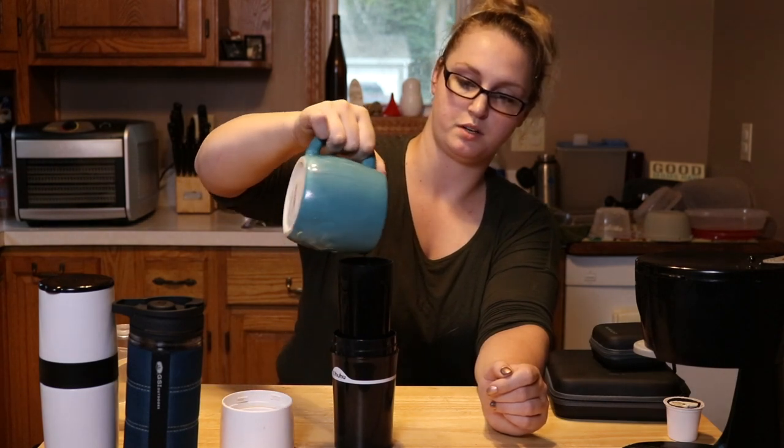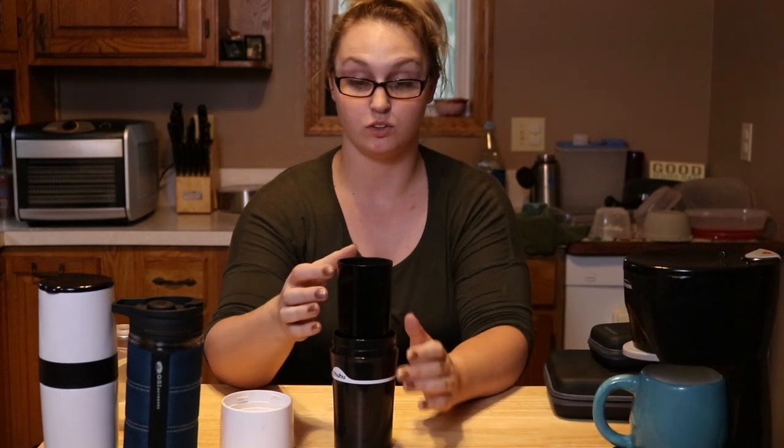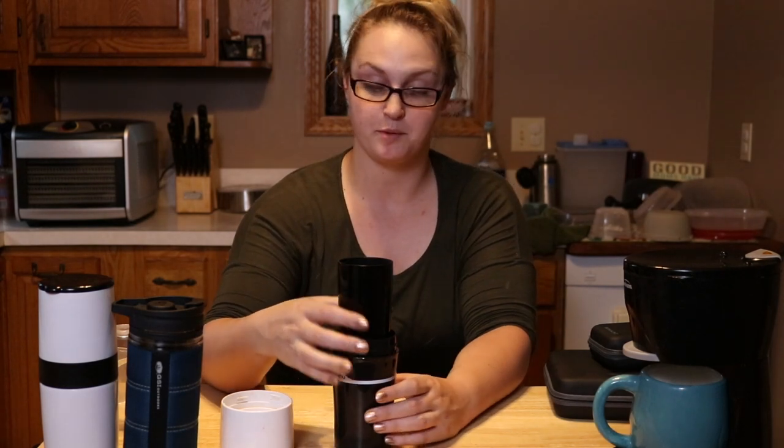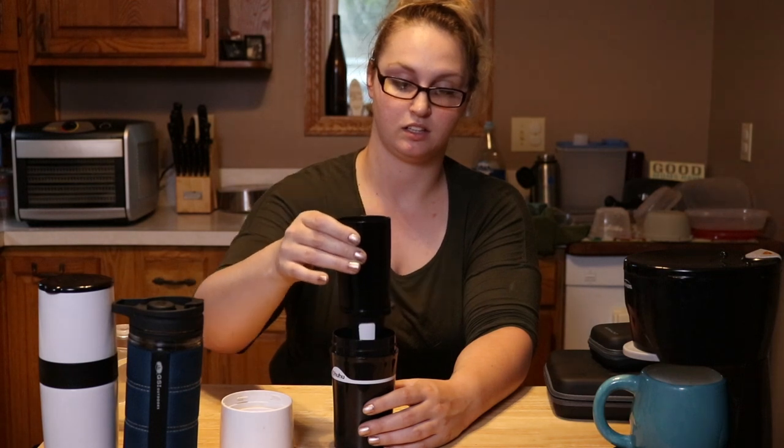Eight ounces pretty much is this little tube's capacity — the brew tube, I don't know the technical term but we'll call it that. It starts out streaming really fast, you can hear it. Then once the water finally gets going through, it'll start doing nice little drips. I'm going to time this and check back in just a sec.